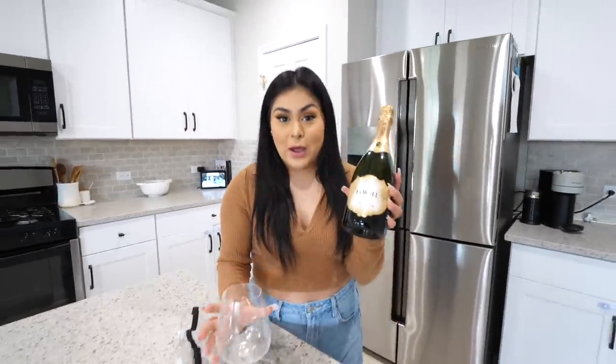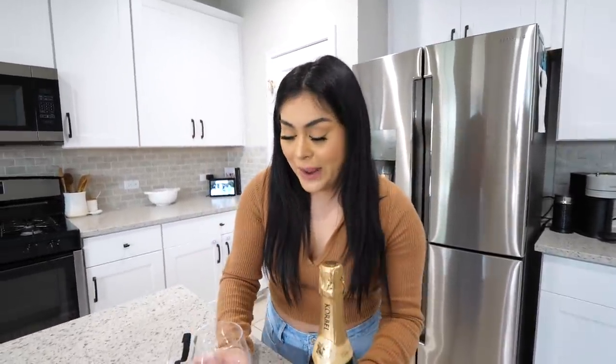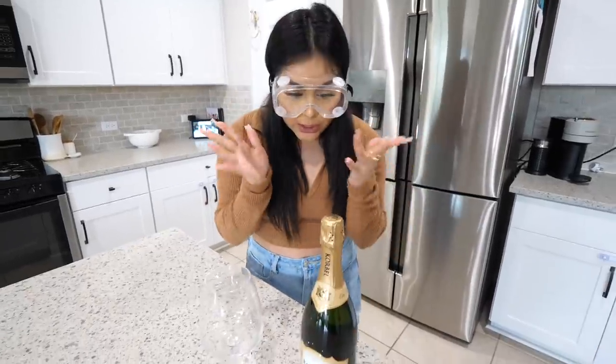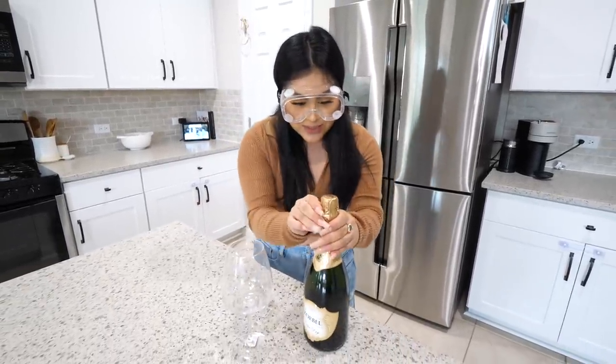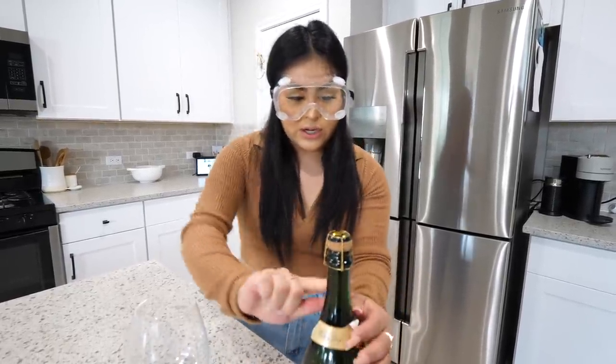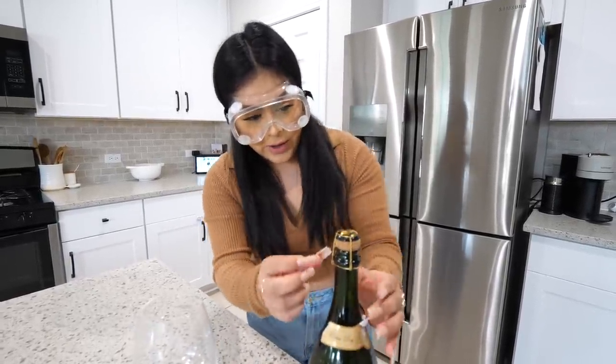For this next hack, we're going to be opening a champagne bottle by just using a wine glass. I have my safety goggles here because I'm not gonna lie, I'm a bit scared. So we want to make sure to take off all of the foil because you're gonna want to hit it in the center of the bottle.